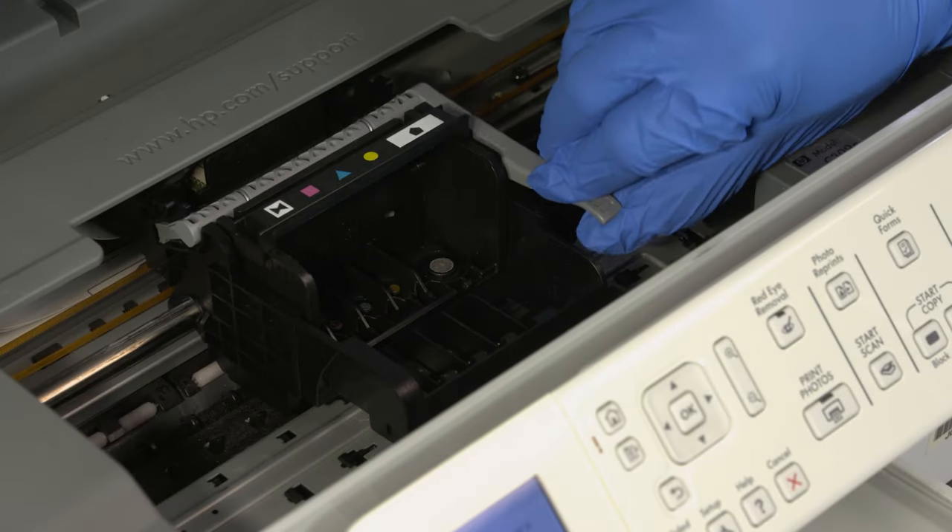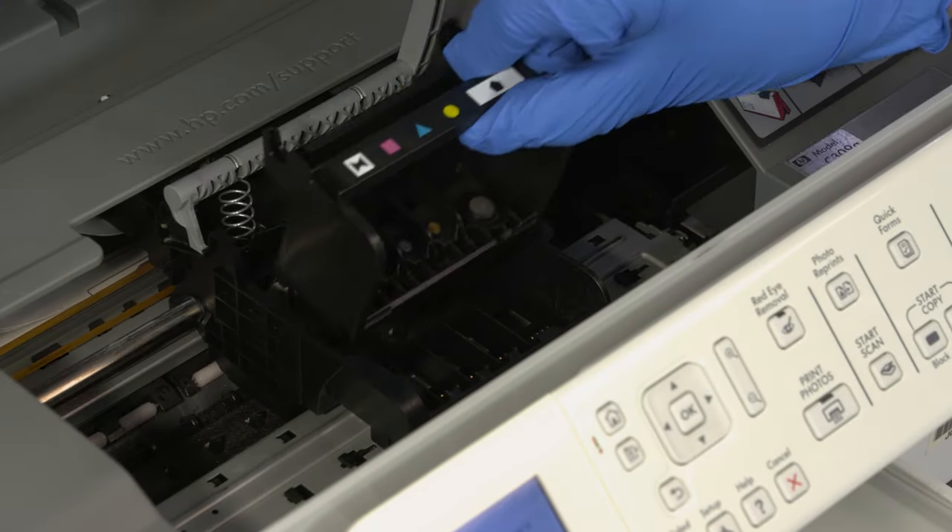With all cartridges removed, remove the print head. Lift the print head latch and then lift the print head directly up and out of the printer.